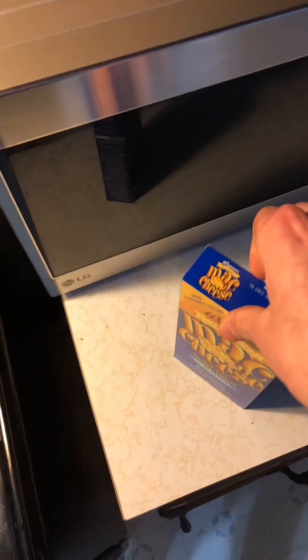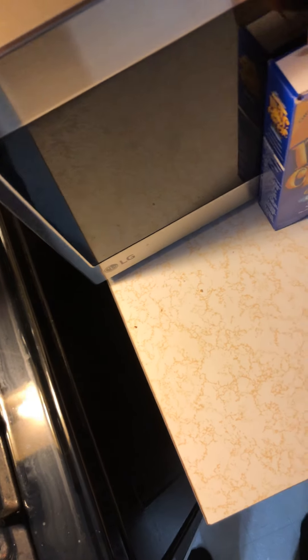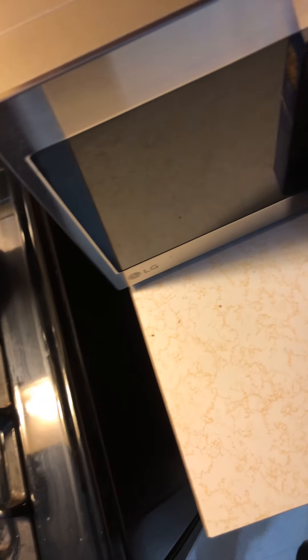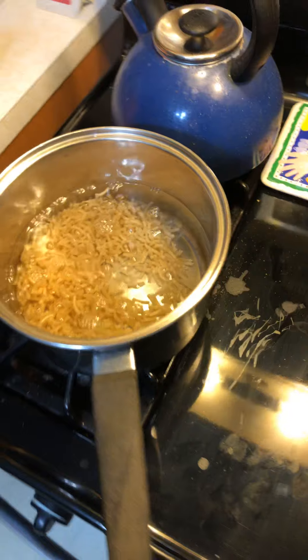Then put the mac and cheese in. With that, then you put the mac and cheese in the water. Then let that cook. Then you put milk and butter in a strainer.